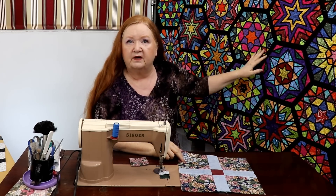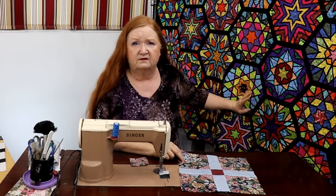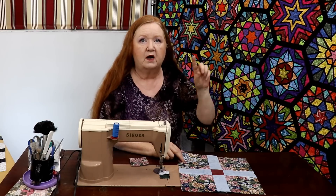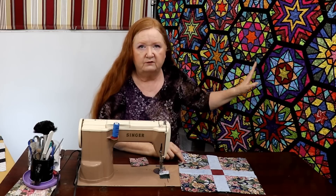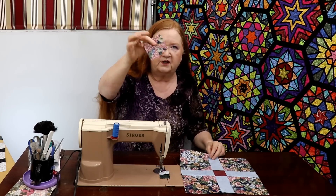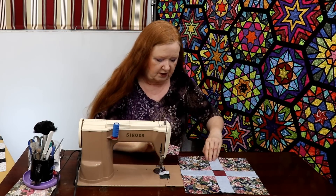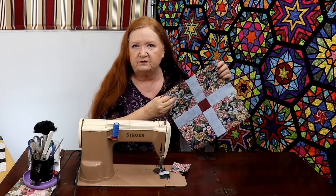This quilt behind me by the way is a psychedelic snowflake and it will be a free sew-along — one block a month. It's an intermediate skill level, so we also have a warm-up block so that you learn how to do the basic stuff first before moving on to this. It's going to be a fun little challenge. Oh — we also have this little pinwheel that's going to go into our orphan block challenge.